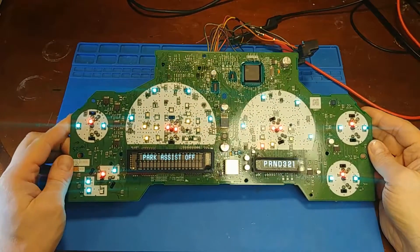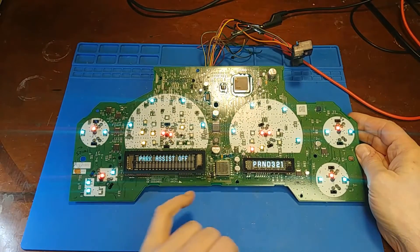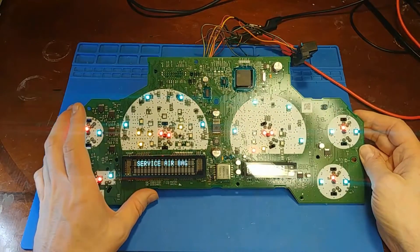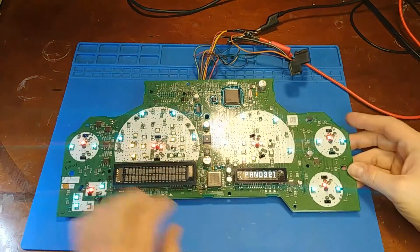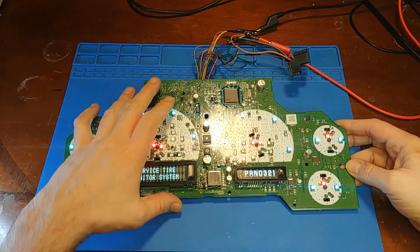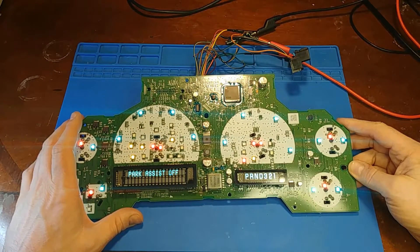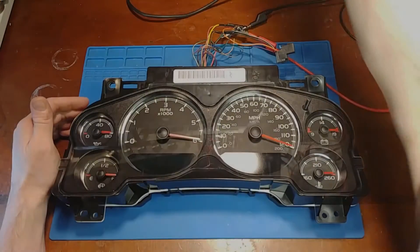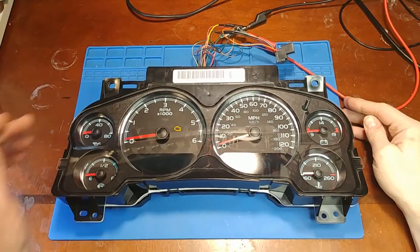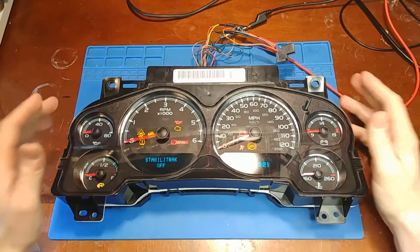It would be a good idea to let this run for a little while, let it heat up, and make sure the repair is going to hold. So we had to do a patch of foil, replace the resistor, replace the MOSFET, install a new diode — and it's looking good. We'll let it run for a bit.